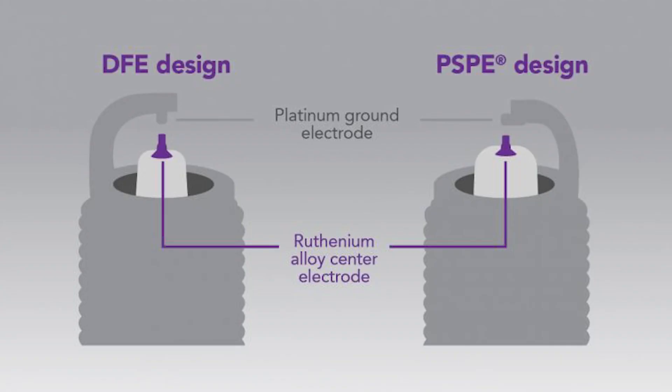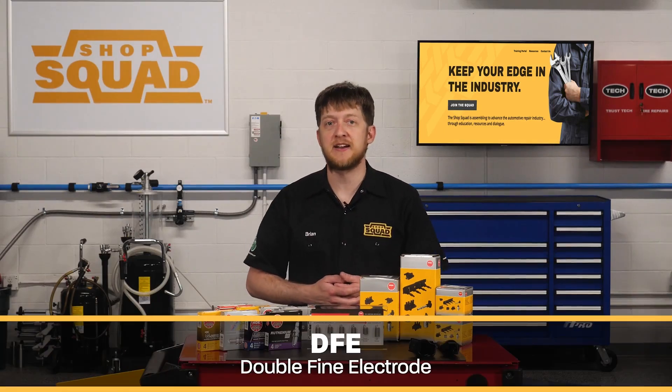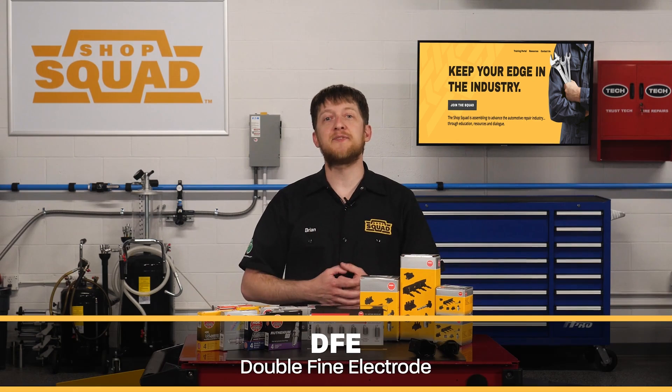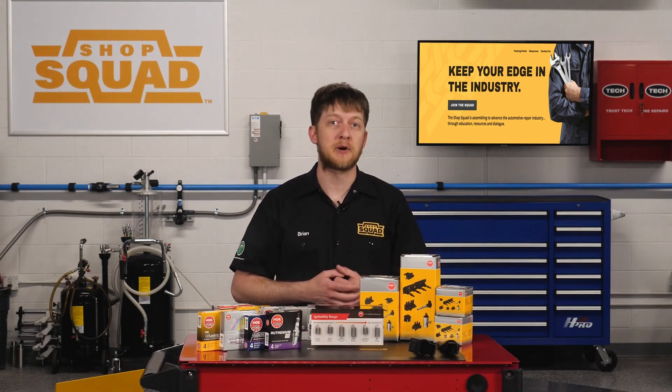There are two side electrode designs for NGK ruthenium HX spark plugs. Some applications use a double fine wire design with a platinum wire laser welded to the side electrode pointing at the center electrode. NGK calls this a double fine electrode, or DFE. These are intended for naturally aspirated engines which require a high ignitability spark plug.